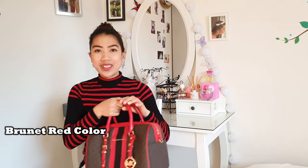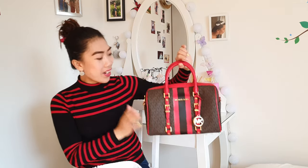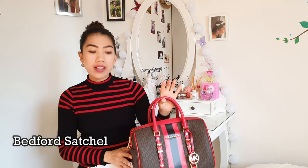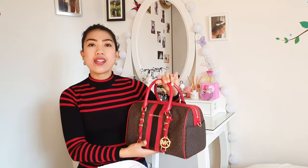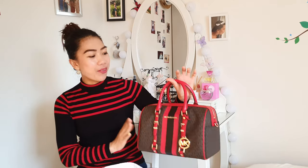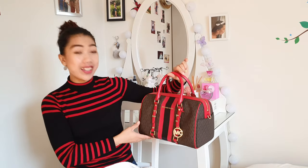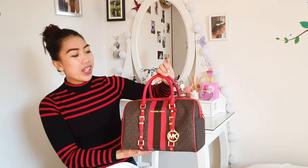This bag is obviously the same color as what I'm wearing right now. This bag is the Bedford Satchel — kind of a traveling bag. Since I love to travel, that's why I bought this kind of bag, and it really caught my attention because of the color and the style.